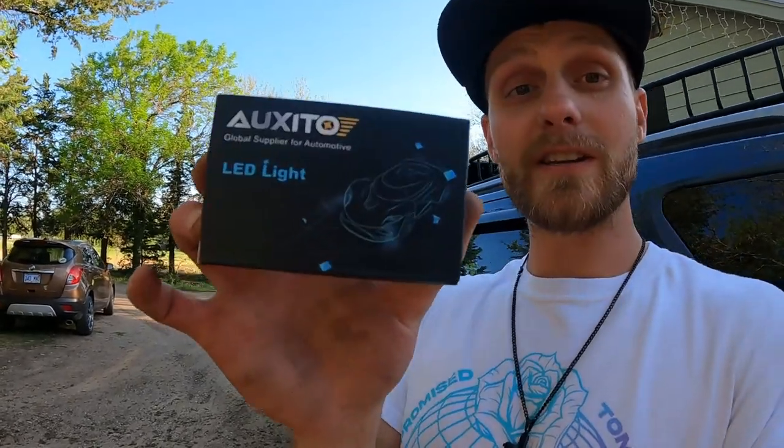What's up guys, my name is Trevor. Today we're going to be installing some Oxito LED reverse lights here on Dora, a 2016 Ford Explorer. I'm going to show you exactly how you do it step by step. Let's roll that intro and dive right in.